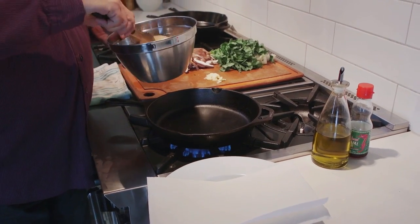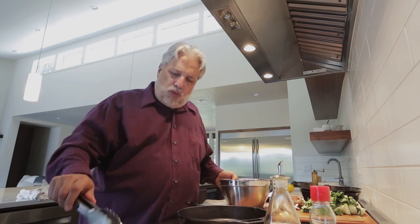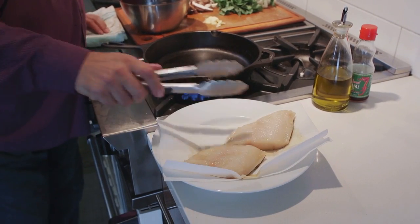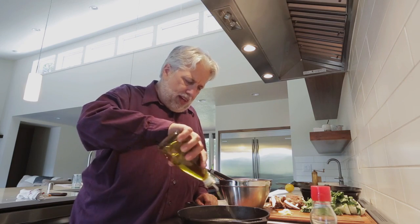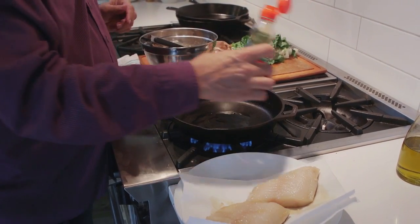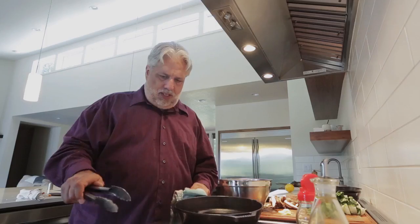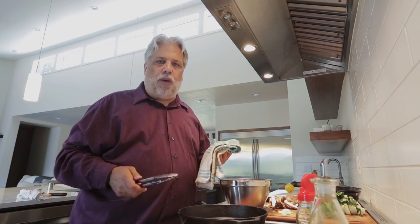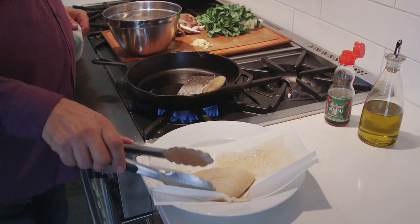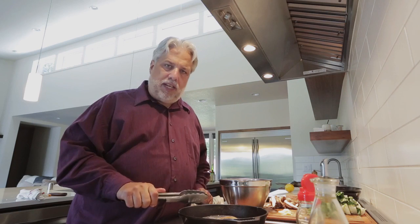Now that our black cod has been marinating for the last 24 hours, we're just gonna take it out of the marinade and pat it dry with a couple of paper towels. Over the last 24 hours these pieces have really soaked up those beautiful miso and soy flavors. We're gonna put a little bit of olive oil in a pan and then a touch of sesame oil — you don't want too much sesame oil because it can get very overpowering. Get your pan nice and hot. You know your pan's hot when you can start to smell the sesame aromas permeate your kitchen.